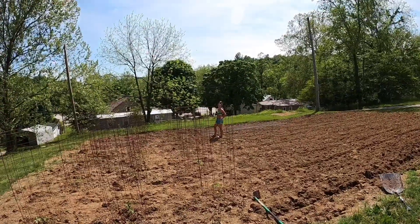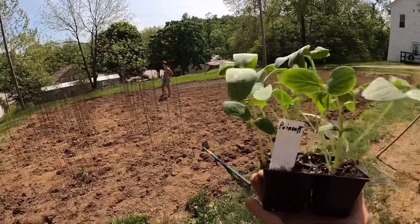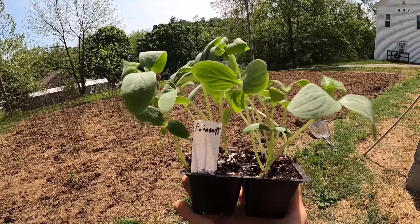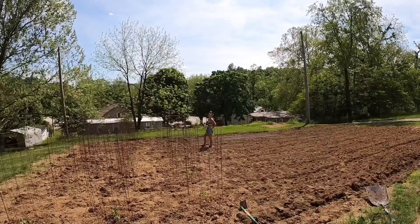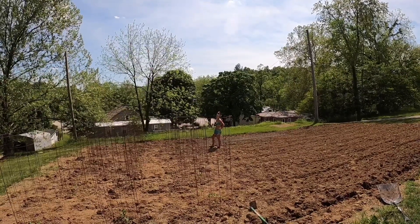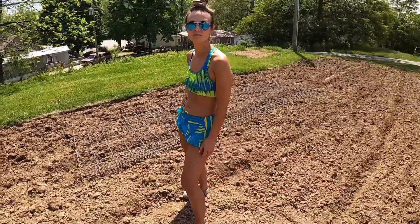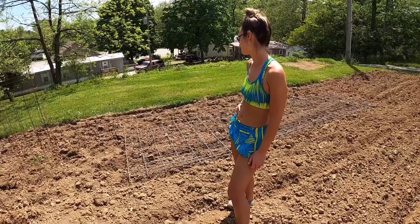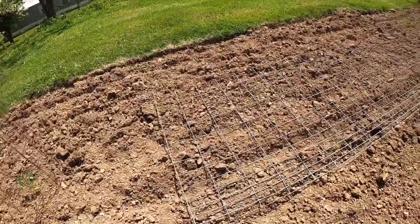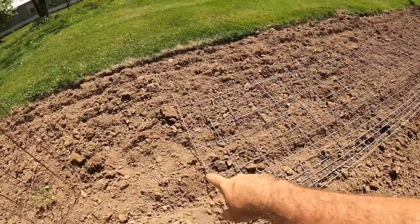Felicia loves to make homemade pickles and we love it when she does. These are a vine type of cucumber - they love to grow up - and we have a little trick that ensures the kids can find them and pick them a lot easier. So what's our trick? We lay a hog panel on the ground - but we do a little more than that. We take a hog panel, basically 12 feet long and four and a half feet tall, and we make a trellis out of it.